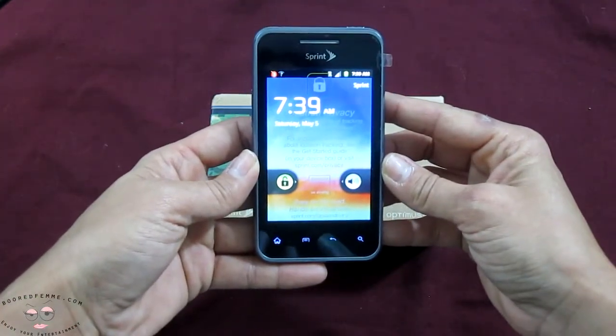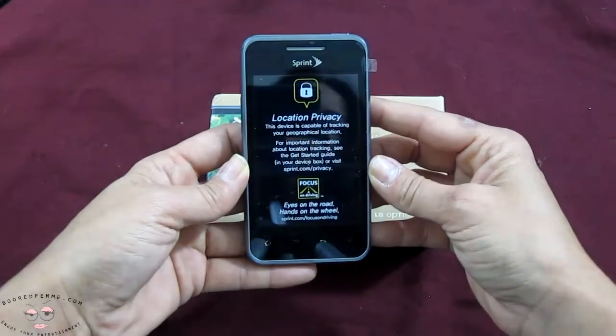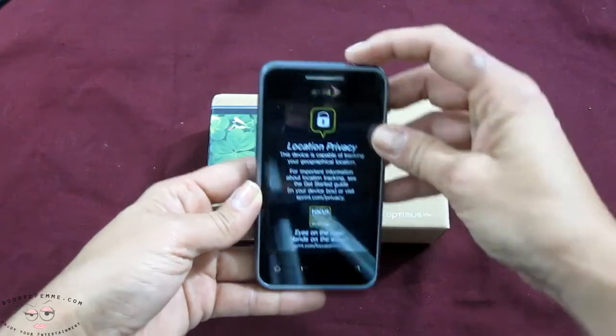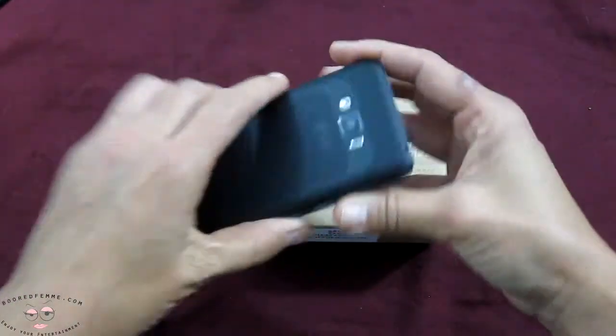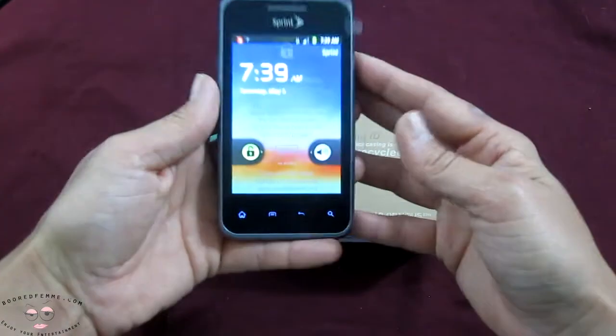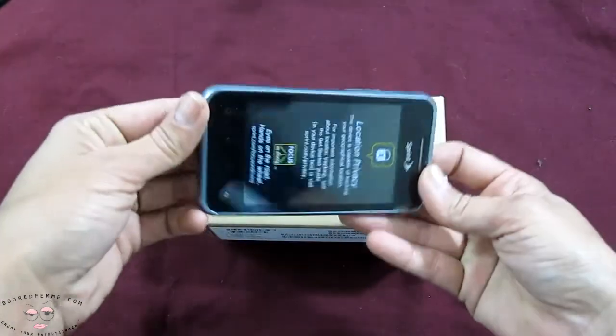3.2-inch display. It was about 4.6 ounces as far as weight. We have our camera right on the back side and a video recorder. It has a nice, comfortable feel — easy to slip into the pocket.